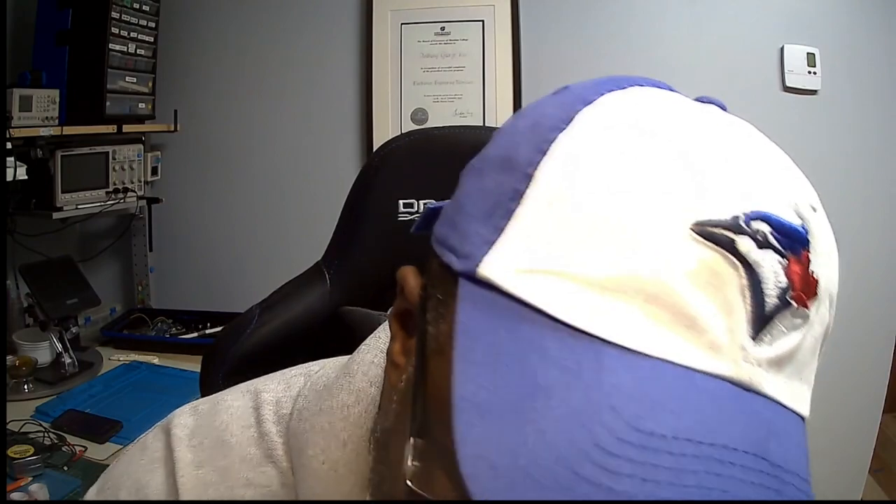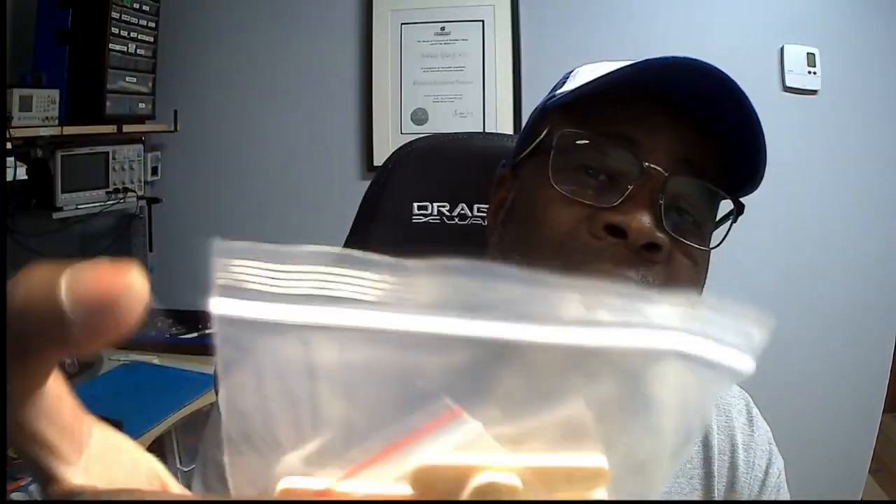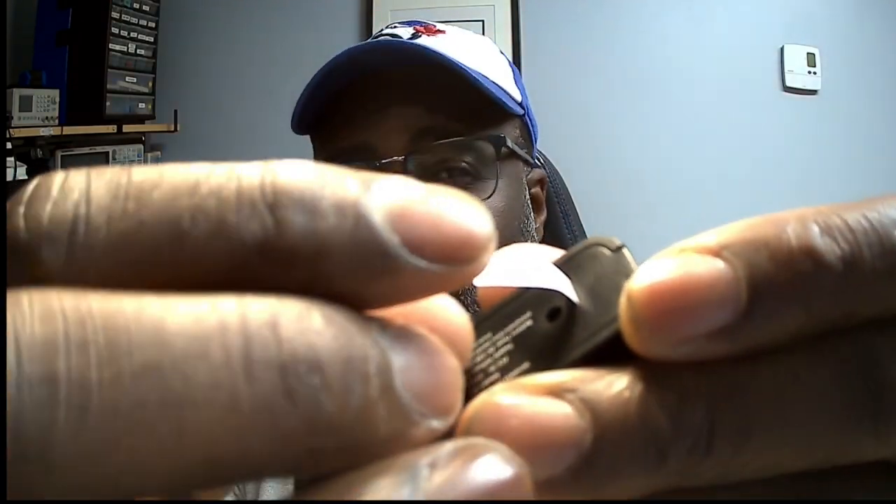When you first get it, it comes in this box. It comes with some mounting hardware — you got some screws and some sticky pads. The idea is you can have this screwed into the door or into the door frame or jamb. Also when you first get it, just be aware there's this little tab that's stuck in the back — you want to pull this out and that's what makes contact with the battery.